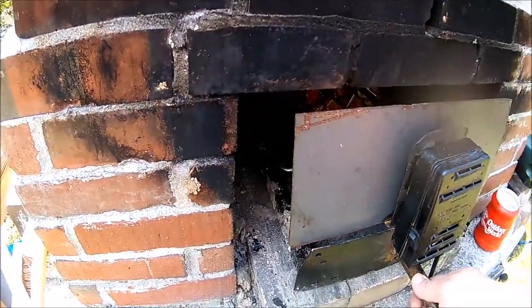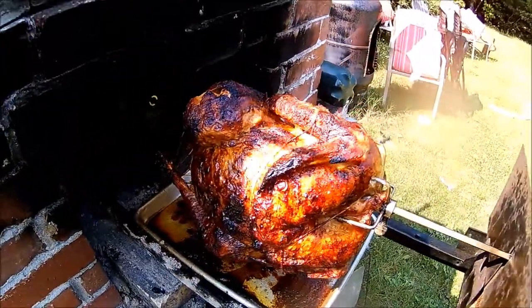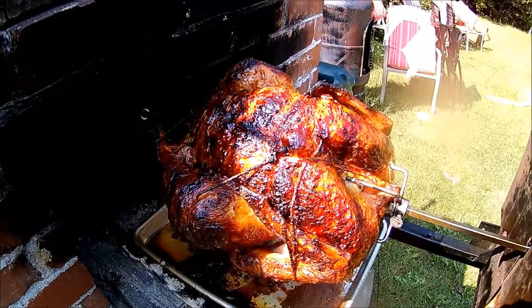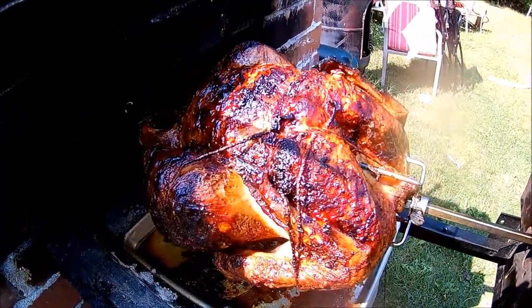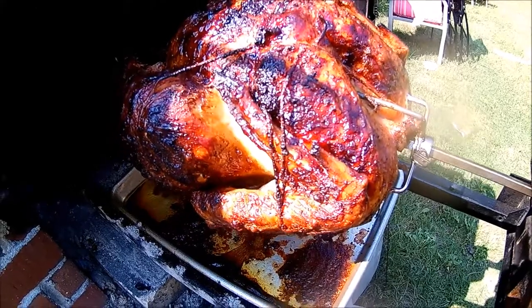I'm just going to take a look at the old bird — it's been about two and a half, three hours, and that looks pretty awesome. I'm going to temp it out. I temped it a little while ago and it was 172°F, which is plenty warm enough. I'm just going to leave it in there on the rotisserie a little bit longer to let the juices settle down before we carve it.